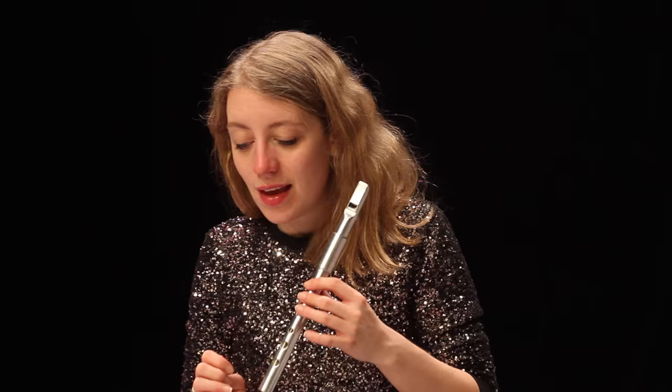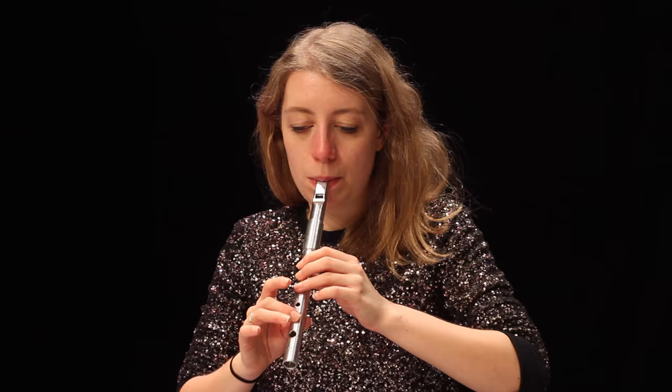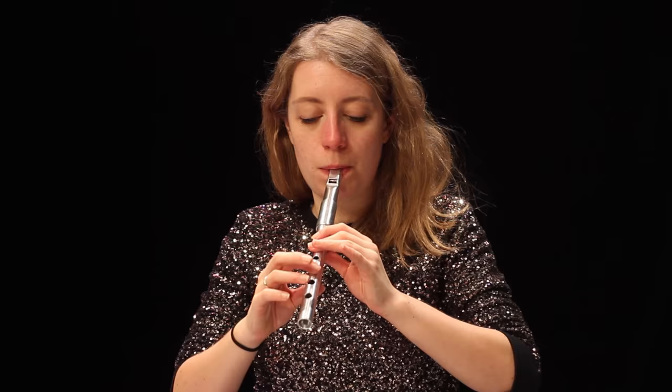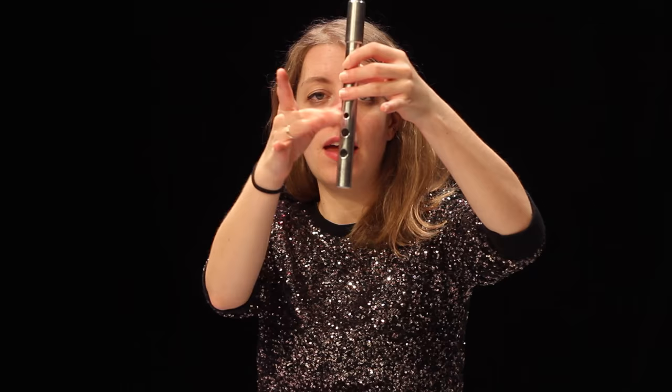And then you also have finger beating or finger vibrato for a long note. That's typically the finger two below the one you're playing. So if you're playing the G, you skip a finger and then use this one.